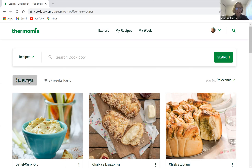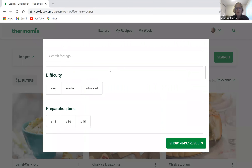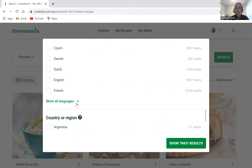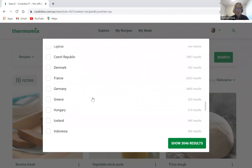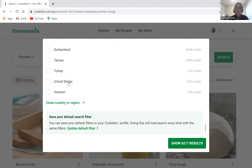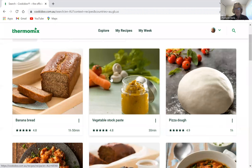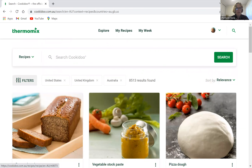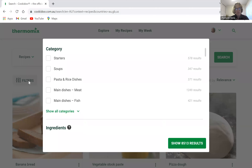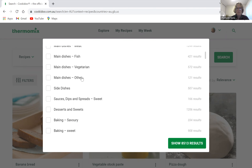I prefer to add filters, so scroll down to the bottom. You can choose a language — if you speak a language other than English you can pick any of these. I choose my countries: Australia, United Kingdom, and United States. That gives us 8,513 recipes. A very familiar one to many Thermomix owners is probably the vegetable stock paste.